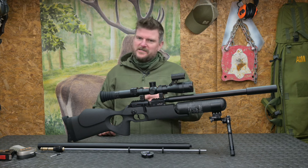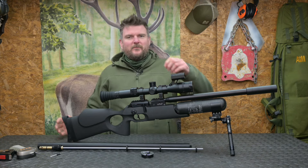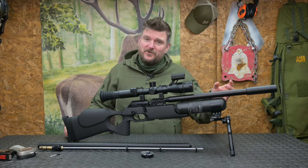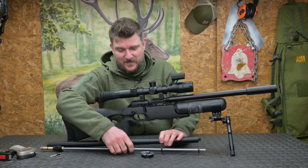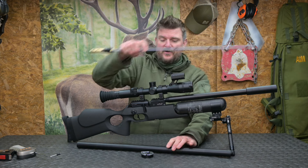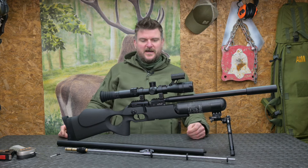What I thought I would do with this one is experiment a little bit, because I was sent two barrels with this one, both in the same calibre — they're both .22 — but I've got one at 400mm and one at 700mm. Here you can see the two of them together: the 400mm and the 700mm, both are shrouded obviously, and we'll show you those in the course of the video.